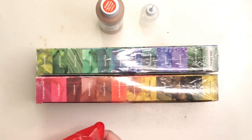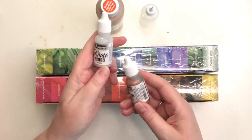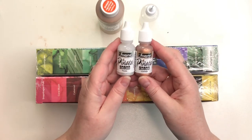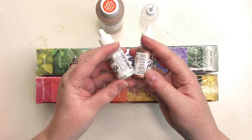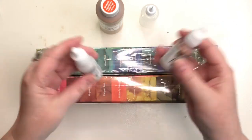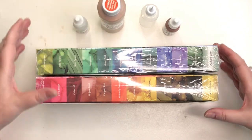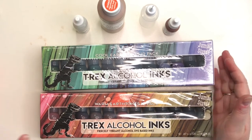I also picked up pinata pearl, which I don't have, and pinata copper — I'm very excited about those two. You shake vigorously until the ball rattles. So that's the T-Rex alcohol inks — I'm very excited to try them.